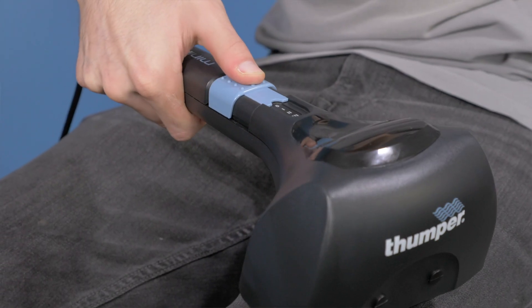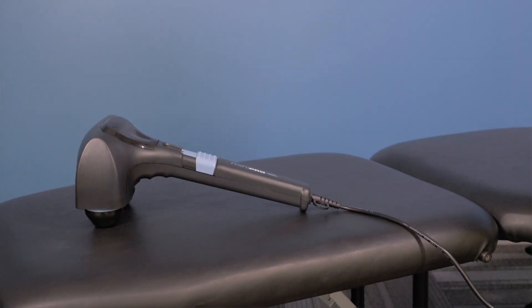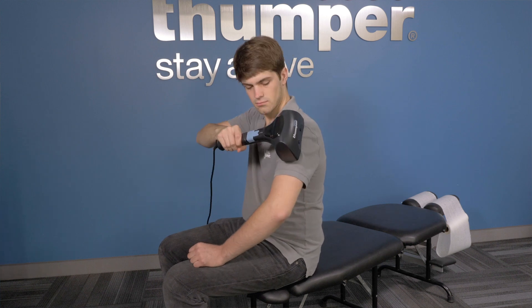All of our Thumper Massagers are designed for intermittent use, which means they must be allowed to cool down between treatments. This is also referred to as 20 minutes on, 20 minutes off.